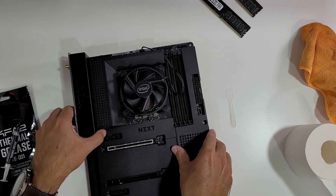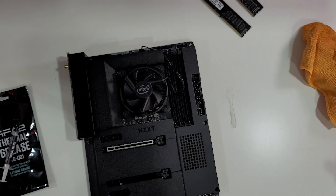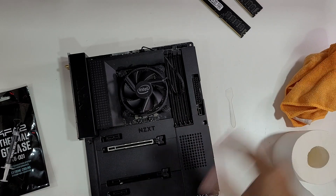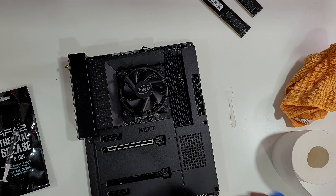The first step is to remove the CPU cooler. The materials I'll be using are toilet paper because it's very soft paper — you can also use tissue, a soft tissue — and a microfiber cloth for finishing when replacing the thermal compound. And alcohol as well, so that we can clean, because alcohol dilutes the thermal compound and even if we drop alcohol on a component, it will dry very fast and will not damage it.